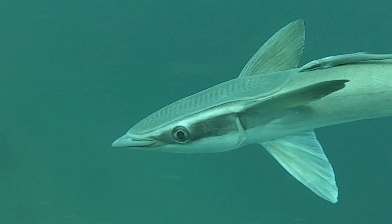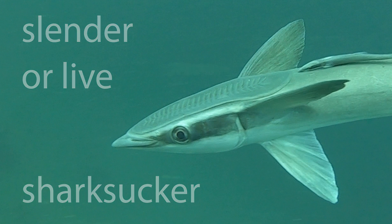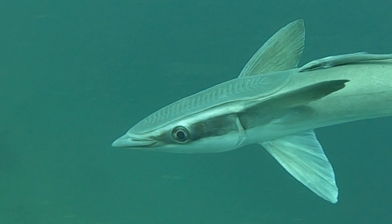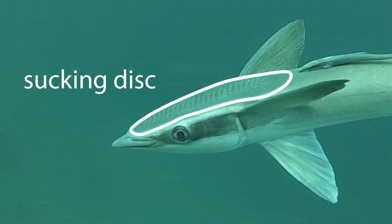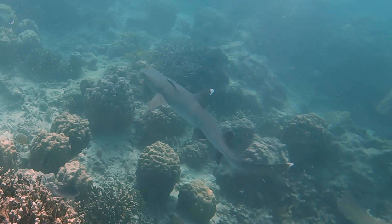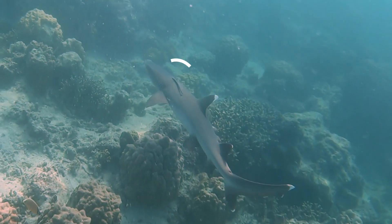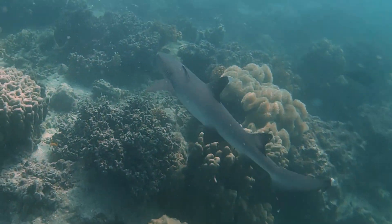There are eight species of remora, but probably the best known is this particular species, known as the slender or live shark sucker. What you can see in this video still is the feature shared by all remoras — the means by which they stick to other animals — the sucking disc. Remoras use this disc to attach themselves to other animals, such as sharks, rays, turtles, and whales, so they can hitch a free ride. They pick parasites and loose skin off the host animals, and may even get food out of the host's feces.